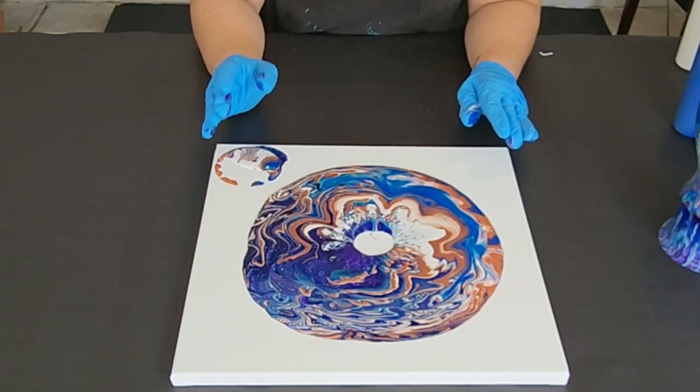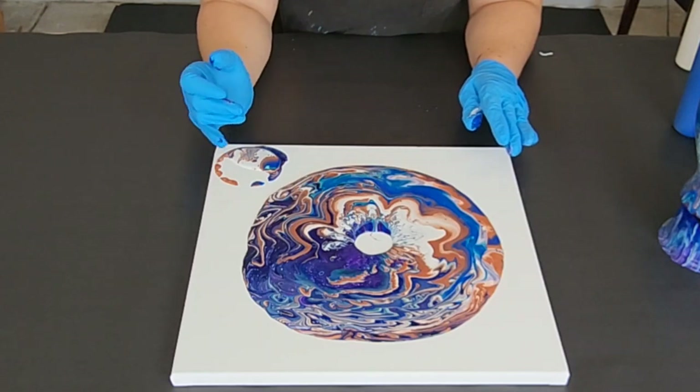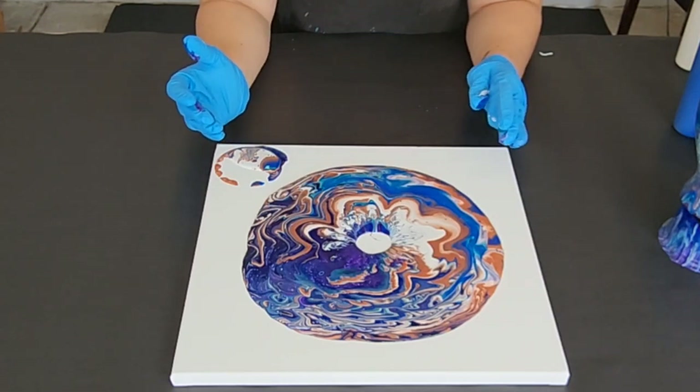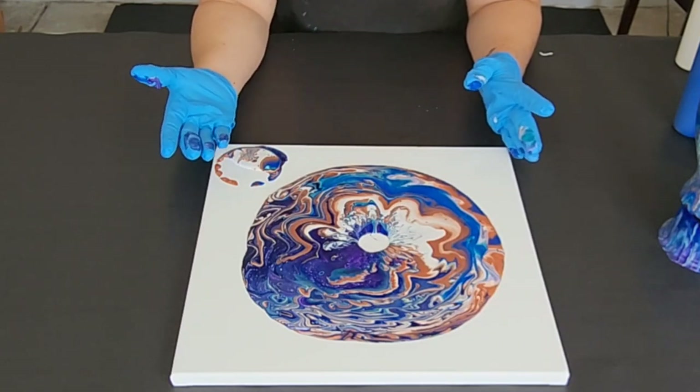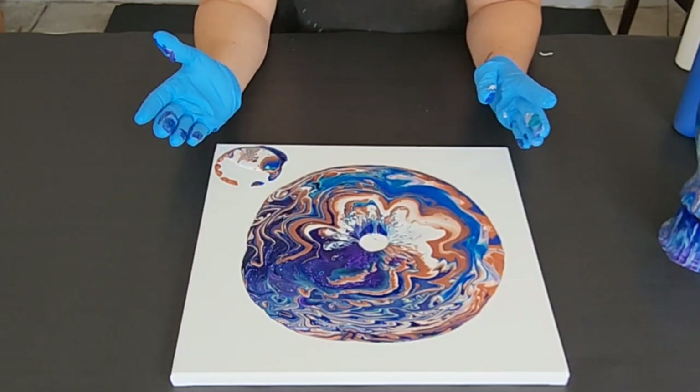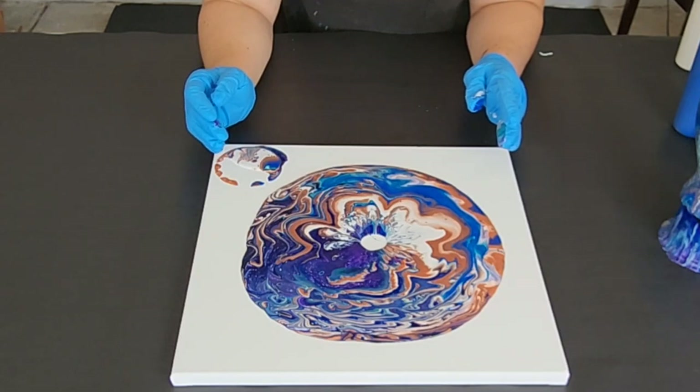Don't worry about it. I like to let that circle fill in, or at least mostly fill in, and then we're going to tilt. Now if you do have a cake spinner, this is a great technique to do on a cake spinner, but I actually really like how it looks when you tilt it.